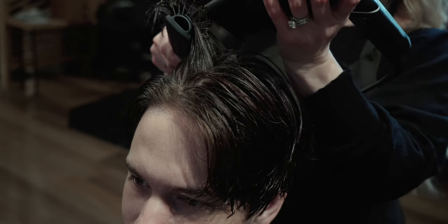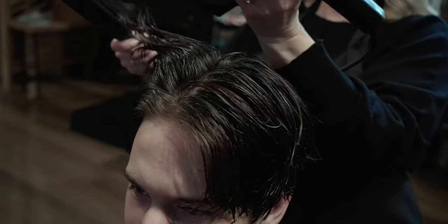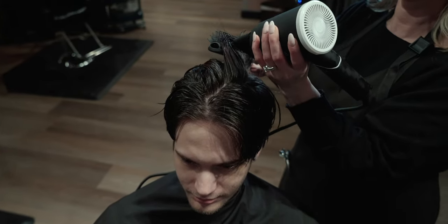She's also blow drying it in for the full effect, and she's using the Forte Series blow dryer and their new vented brush.